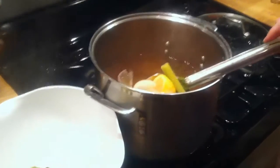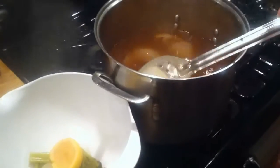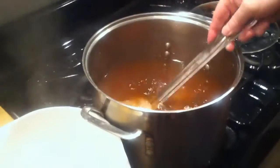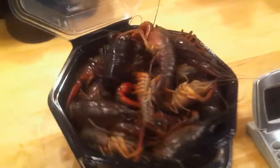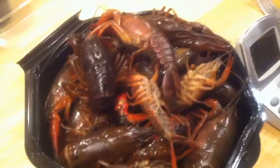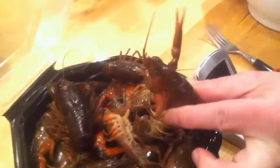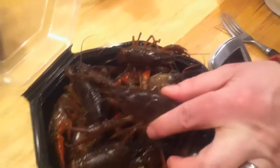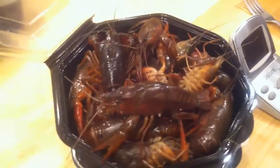So what we're doing now is pulling out basically everything that made the stock — the boil — and then we're going to put our little friends in. A couple of them tried to escape and we had to hold them down a little bit. These are alive, so I wouldn't recommend buying these if they're not active. These guys are crawling and crittering.